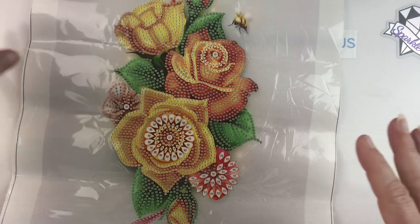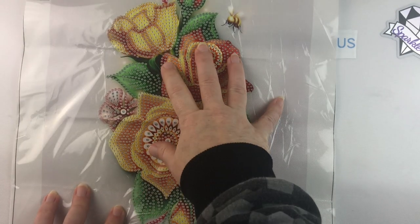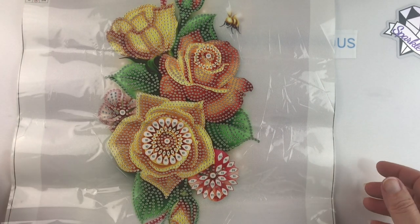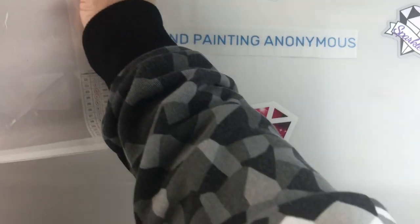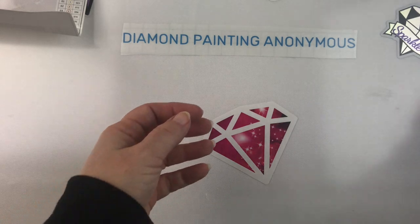So if you're looking for an inexpensive kind of piece of home decor, something you could frame and hang up on your wall or give to someone else to hang on their wall, this is a great option. I will put links to these items in the description below so you can check them out for yourself.